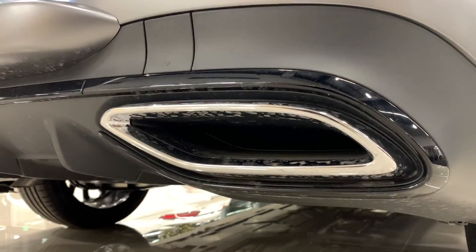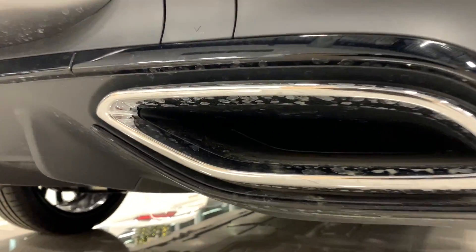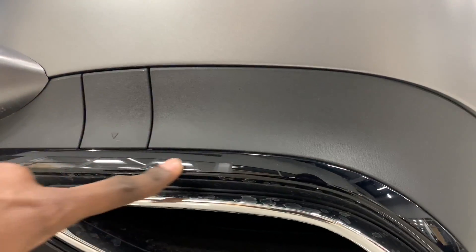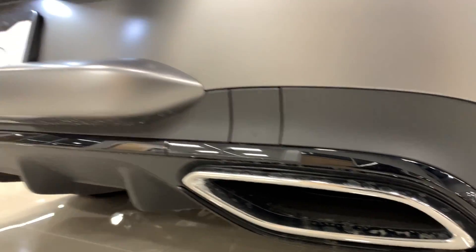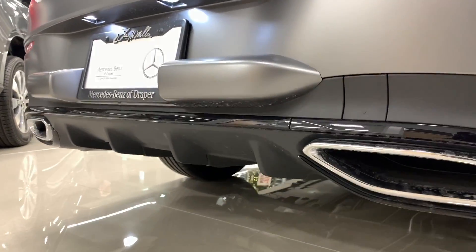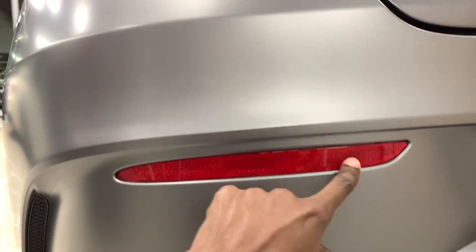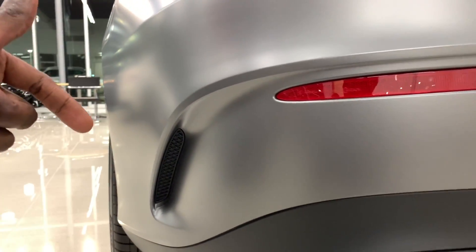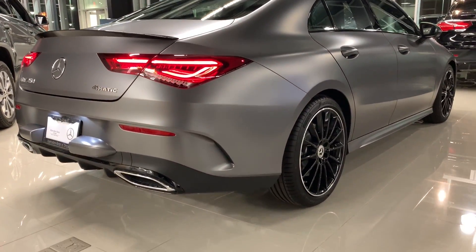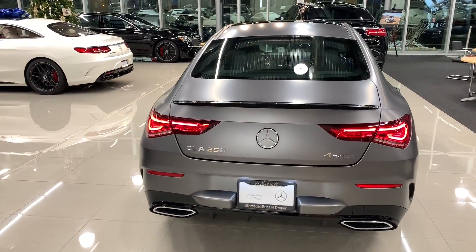Taking a look at the exhausts — these are actually not real exhausts. I love this black element on the rear with the black exhaust-style design. On this rear diffuser, you have a red reflector, and on the body itself there's this design because the car has AMG body styling, which comes with that feature in the back.